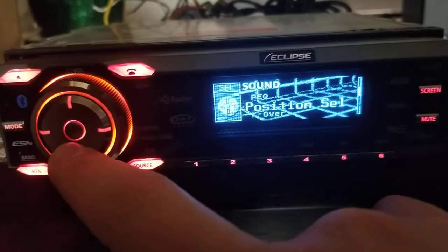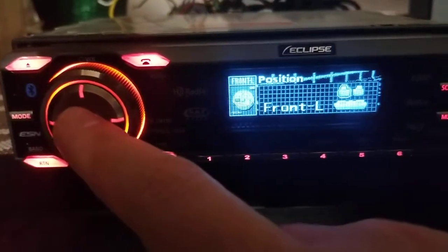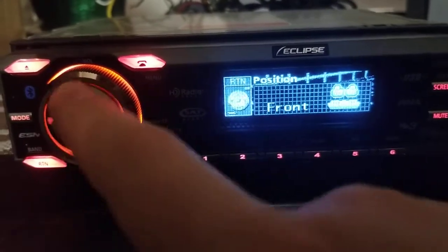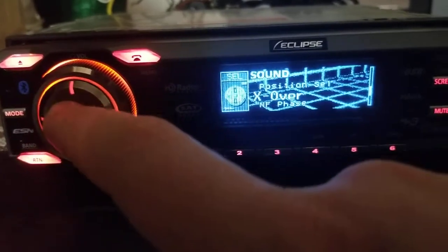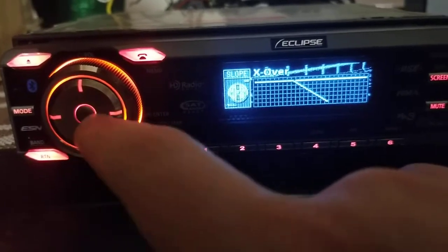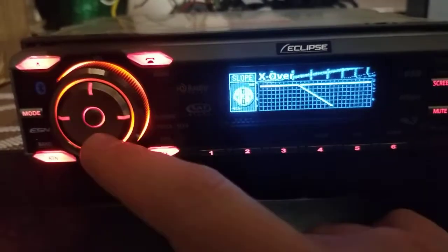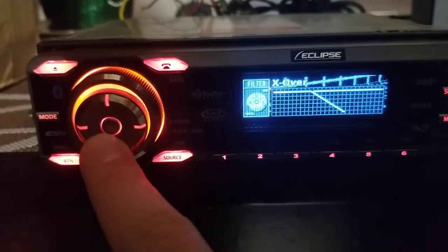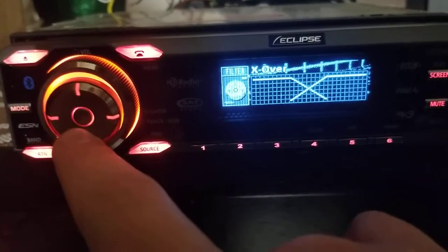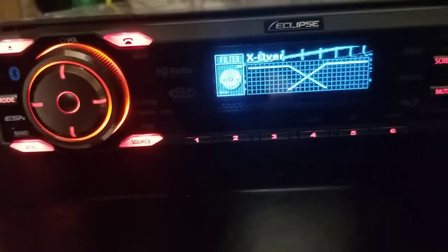I'll return from there. Next is the position selector — if you want to set your front left seat listening position, it'll adjust some time alignment options. Then crossover settings: if I push enter it changes between high pass and low pass. Right now this is the low pass crossover. I'll also set the high pass. It only gives one slope — that looks like a 12 decibel slope.